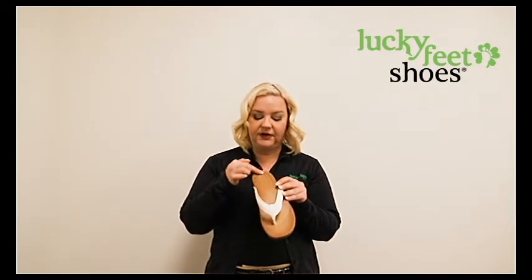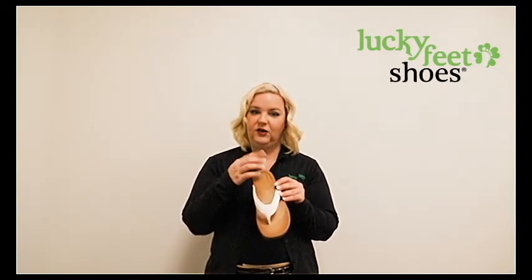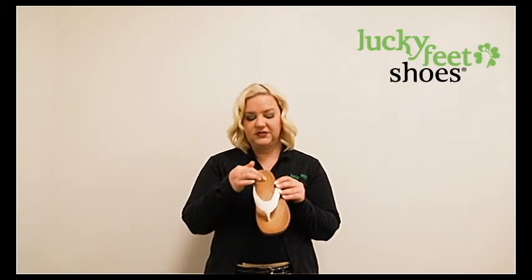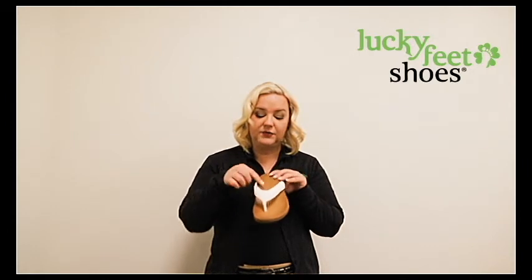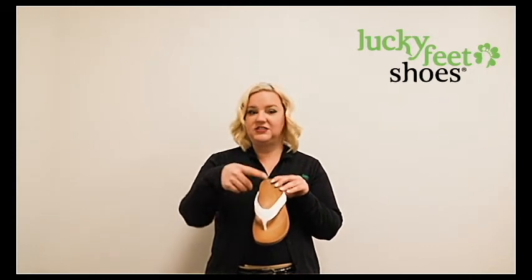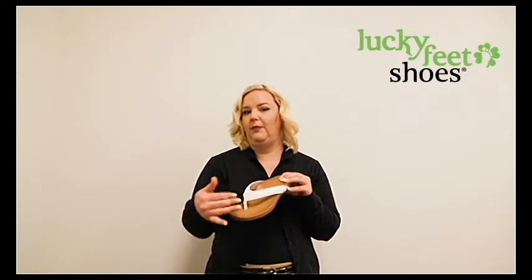It has a little bit of a raise right here in the heel which really helps if you have something like heel spurs, so that way it's not actually making contact with this right here. It's got a really great little met pad right here which is going to help for any kind of Morton's neuroma, metatarsalgia, or overall ball of the foot pain.